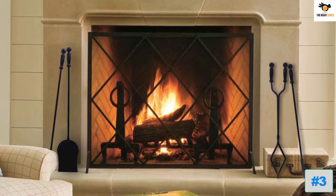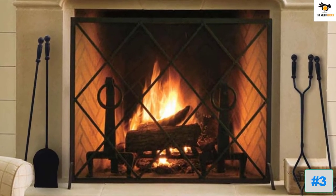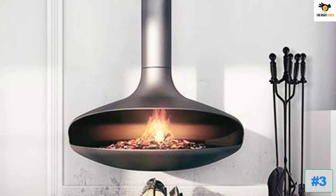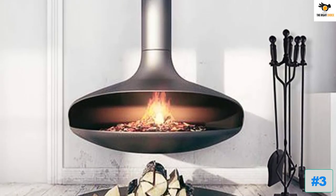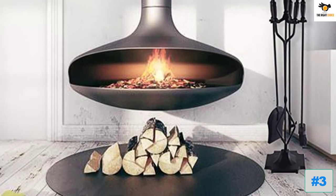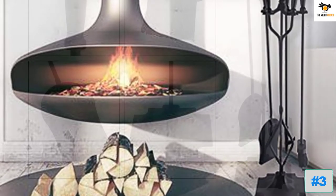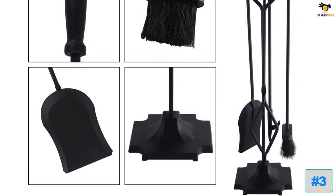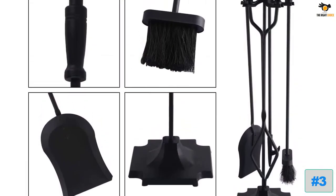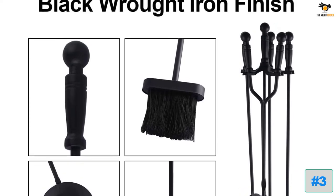The set comes with five pieces: an ash brush, a shovel, a pair of tongs, and a fireplace poker stick. To support these four tools, you have a sturdy heavyweight stand to keep them in place. The stand is 32 inches in length, whereas each of the four tools is 26 inches long. The rack also has vertical hooks which can help keep fireplace grates, fireplace bellows, and more.